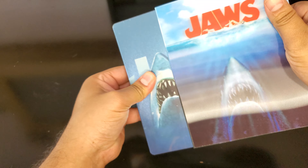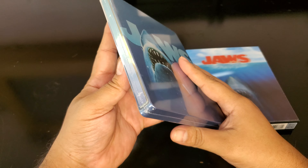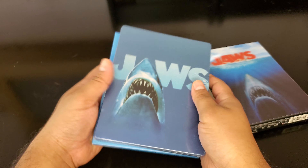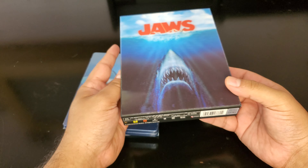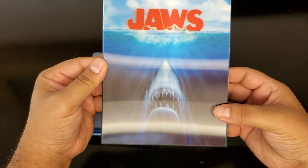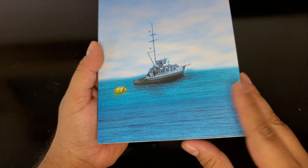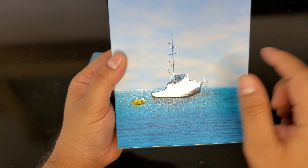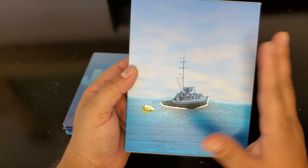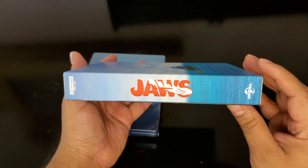It's coming out gently. I'm not sure if I've seen this steelbook before — it might be like a Best Buy exclusive. Nice lenticular, the effect is pretty cool. On the back there's texture on all the water, and spot gloss on the ship — I forget the name of the ship. It looks nice and calm, but there's a giant white shark lurking under the water.